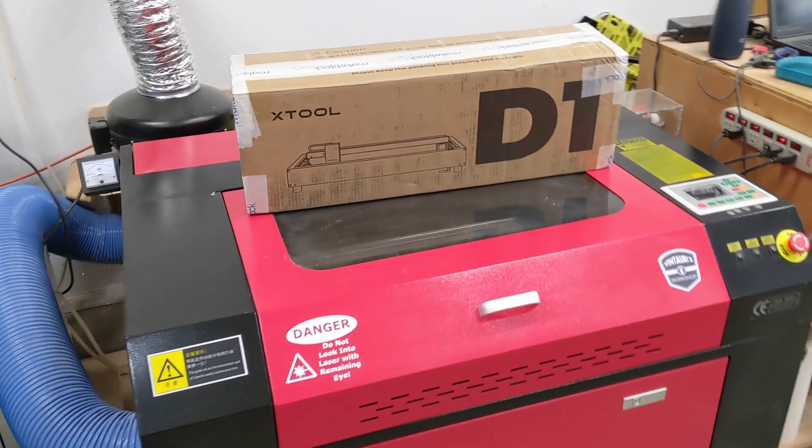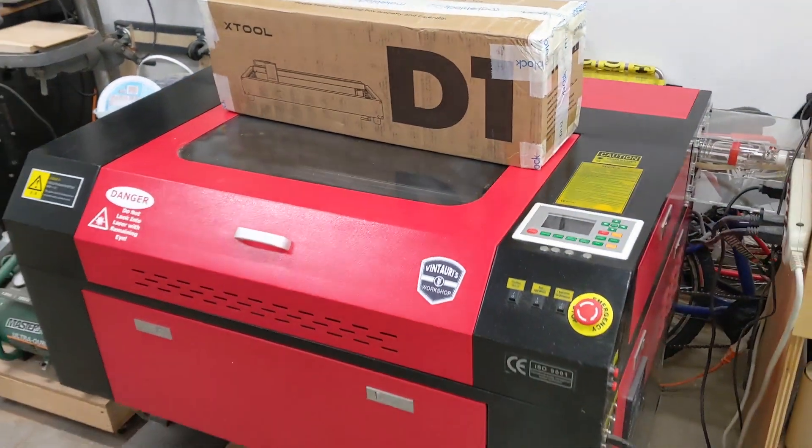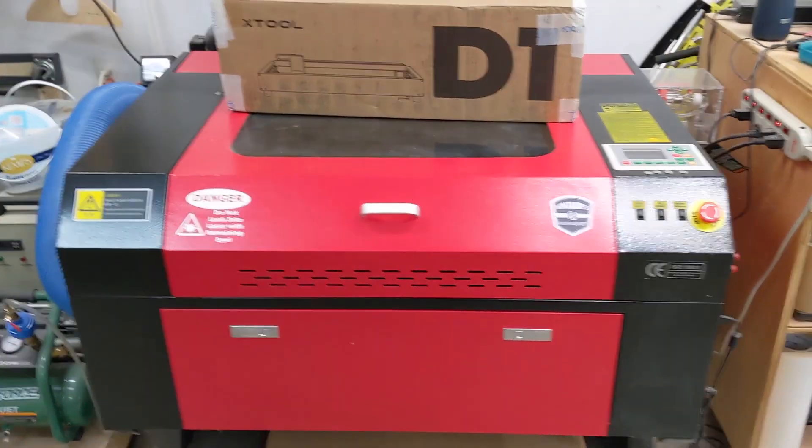What we're looking at is a new laser from MakeBlock. It's their XTool D1. They come in two different varieties — there's a 5-watt and a 10-watt. I'm going to be looking at the 10-watt version.